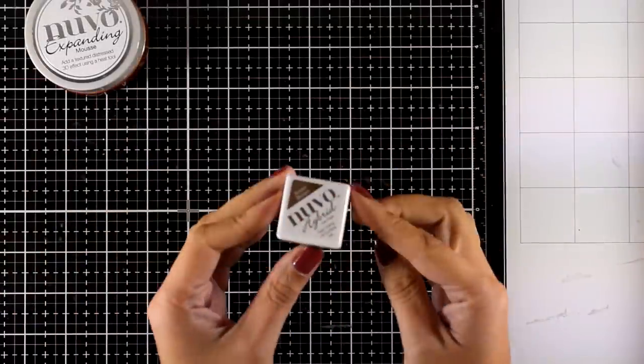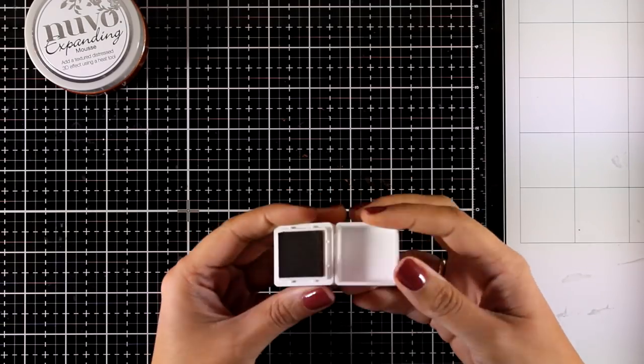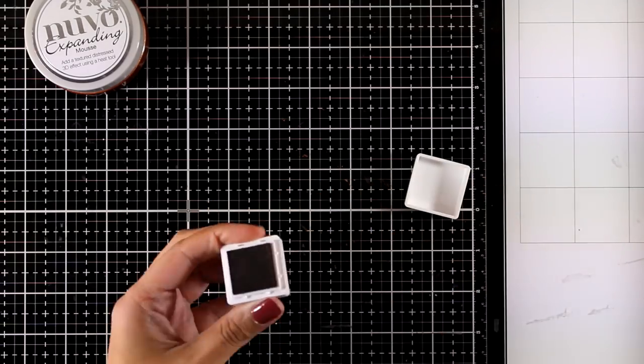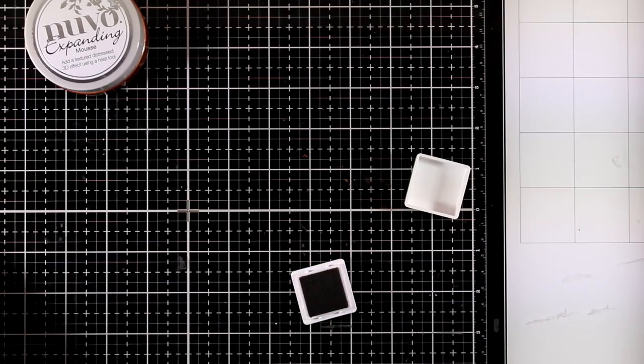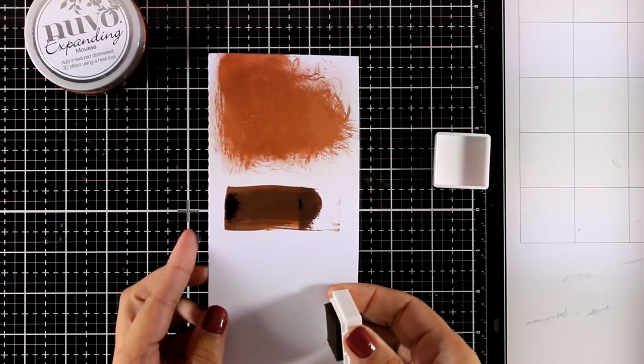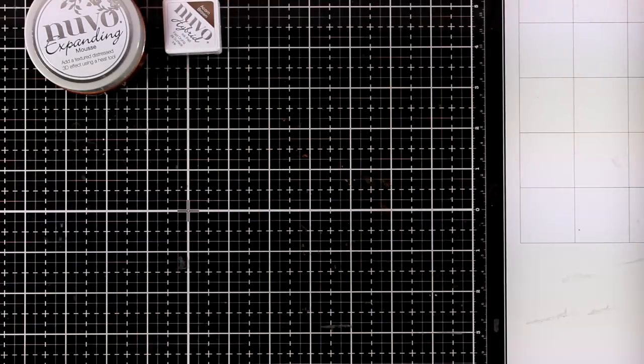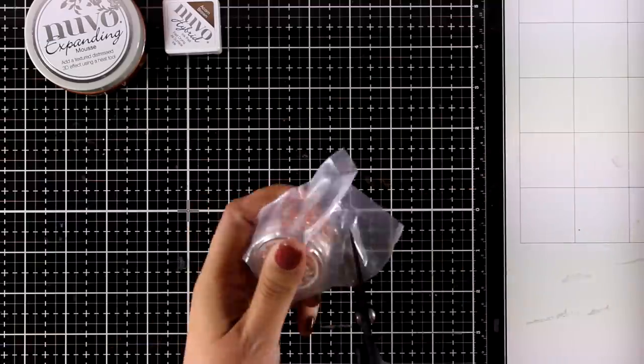You also get a Diamond Ink Pad in Acorn Brown — a lovely brown chocolate color. There is a whole range of these ink pads. They are hybrid inks, which means you can use them both with your alcohol inks as well as your watercolors.